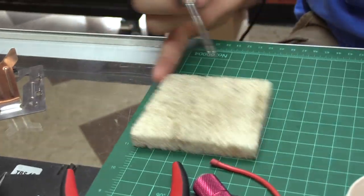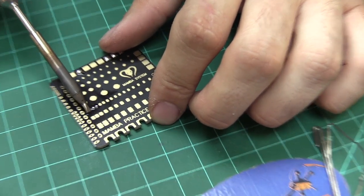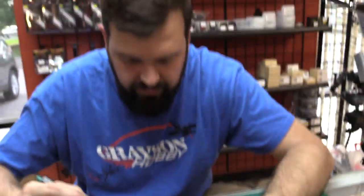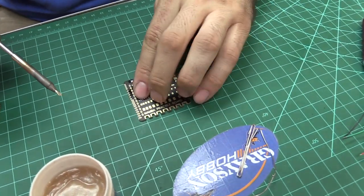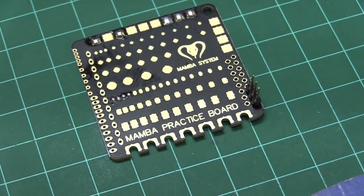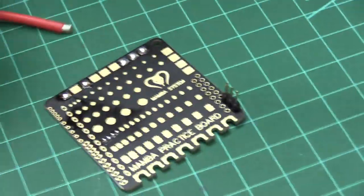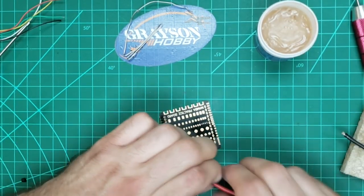Another one that people have trouble with is the actual battery leads — this wire here. I'm just going to go ahead and stick it in the flux.